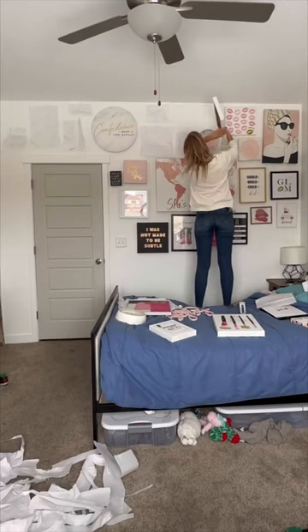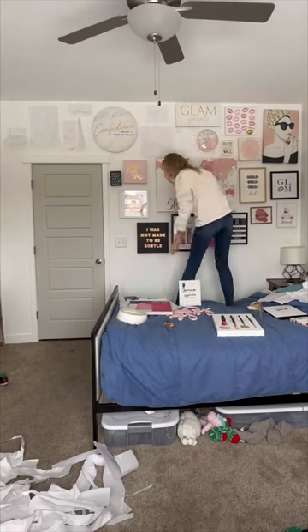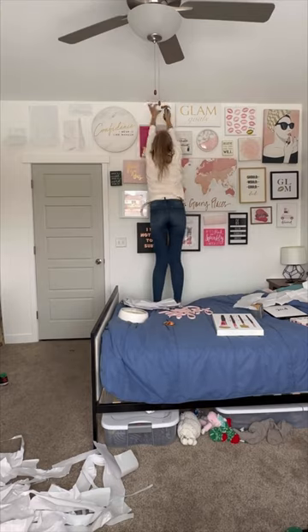And then if you're smart and you put the mark on all your papers, you can just nail through the paper, pull it off, and hang up the pictures.